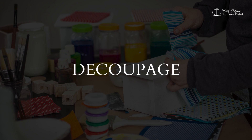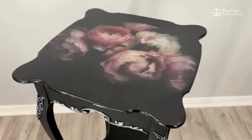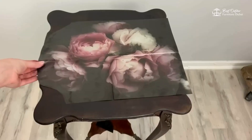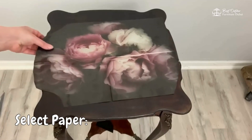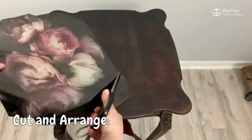4. Decoupage. Decoupage is a creative technique to add intricate designs to your furniture using paper cutouts and glue. Select paper — choose decorative paper or fabric with patterns you love. Cut and arrange — cut out the designs and arrange them on the furniture.